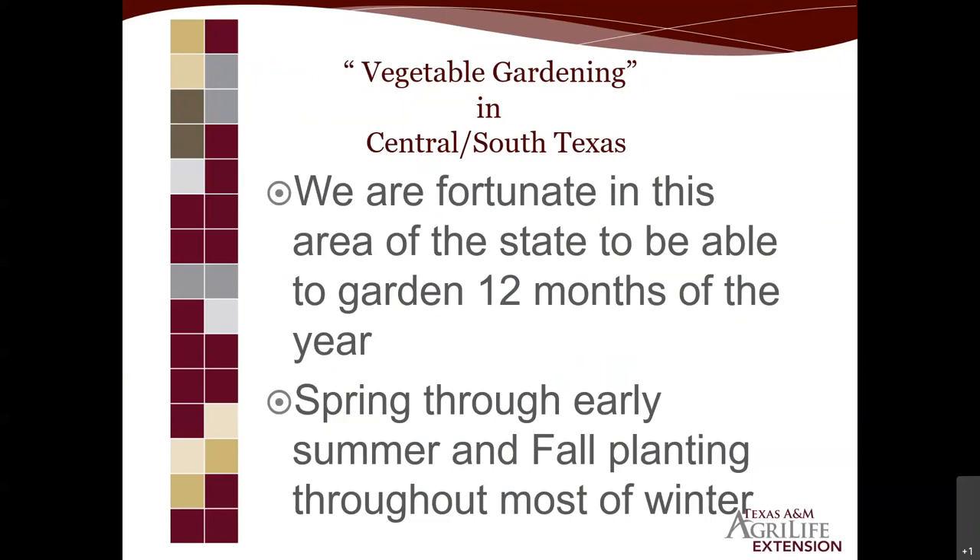If you plant it right, prepare the area, plant the right plants, and maintain them, you can have vegetables growing 12 months out of the year. We have a major spring planting season and a major fall planting season. South Bexar County and the area down into the valley was once the bread basket and winter garden of the U.S., and for backyard gardeners, gardening is still this nation's number one hobby.